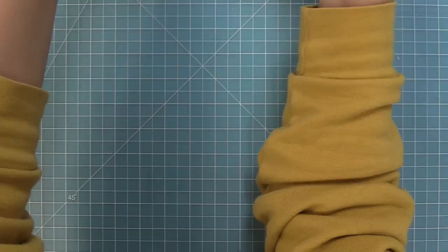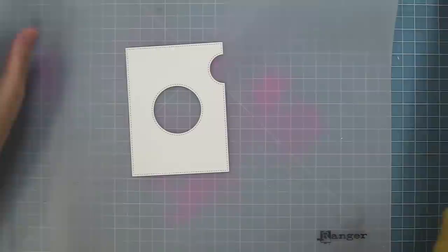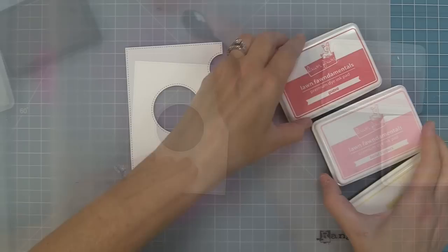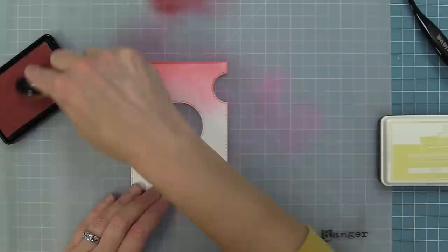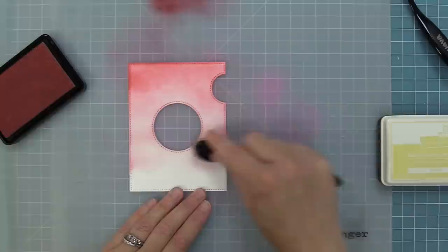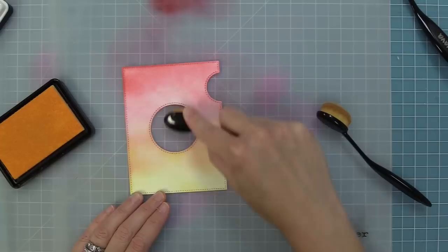Next we're working on the background using the Magic Iris Add-on die cut from white cardstock, doing some inking, and then eventually layering the beehive over top. I was inspired by Grace for this beautiful background. Using guava, ballet slippers, and butter ink, I created a beautiful magical sunset sky — doing some guava, the lighter pink ballet slippers, and then butter taken up high into the ballet slippers so they overlap and become a kind of orange color.